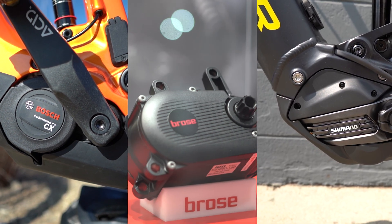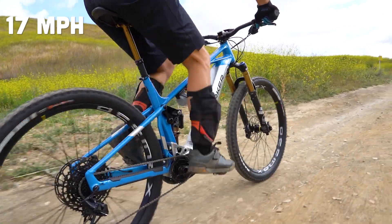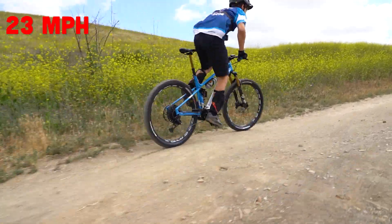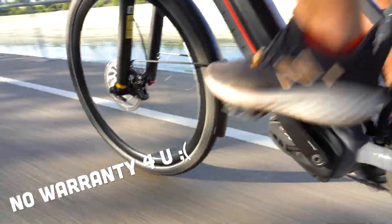Motor companies like Bosch, Brose, Shimano, and Yamaha won't service or warranty a motor that you have unrestricted. And yes, they can tell. Essentially, if they see that the motor is under power above that speed rating for that class of motor, then they can tell whether that motor has been tampered with. So you can go over 20 or 28 miles per hour, but if they're seeing that you're still getting power from the motor over those speeds, they're going to know that you were messing with their motor — and no warranty for you.